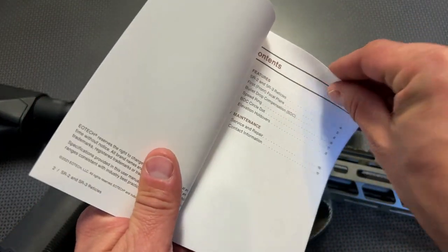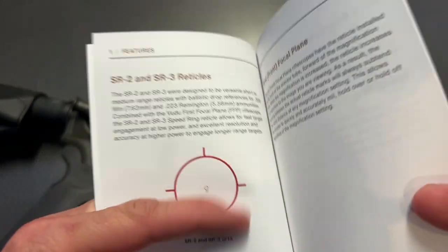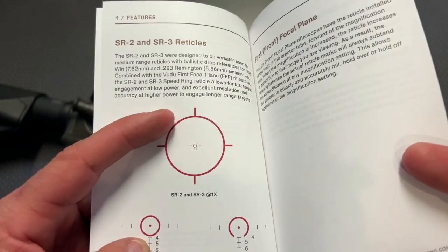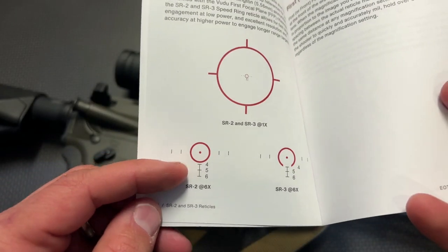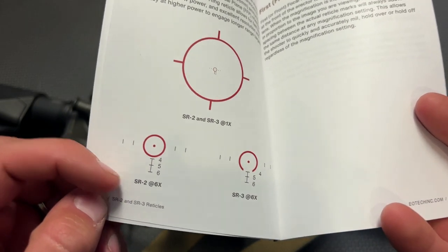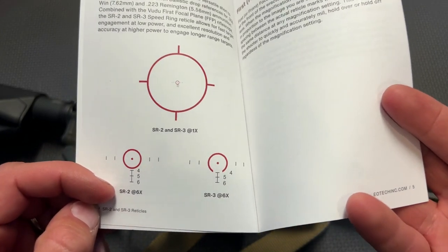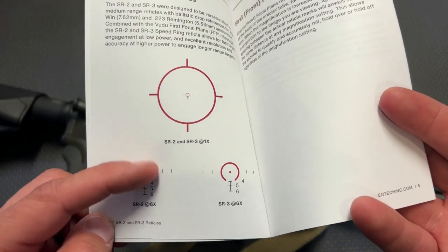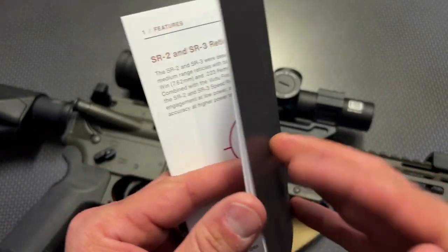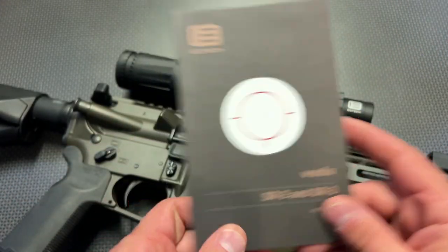This is where I want to talk about the reticle selection in the instruction manual. You can see when it's at the one power setting, this large ring appears. As you zoom in, it disappears and only shows you that center dot with bullet drop compensation for 400, 500, and 600 yards. The SR2 is primarily set up for 7.62, and the SR3 is primarily set up for 5.56. You can see the ring, bullet drop compensation, and leader lines — it gives you a ton of information explaining how to use the reticle selection.